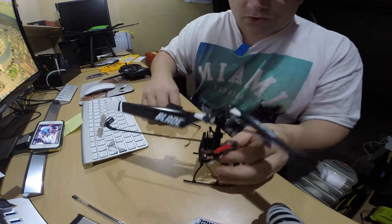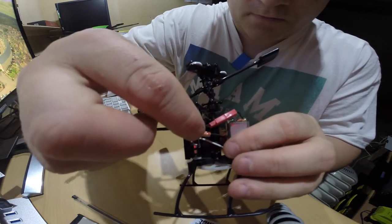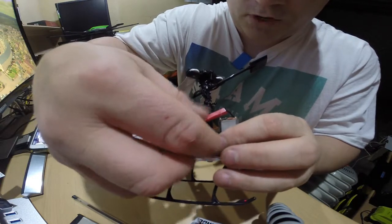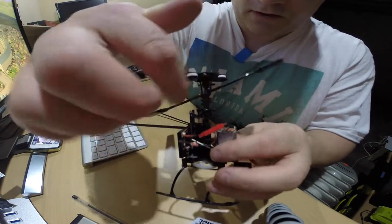First, make sure you disconnect this little cable here. There's a little bit of glue on there so you just literally pull it apart — it comes off hand tight. Then unfeed it through.